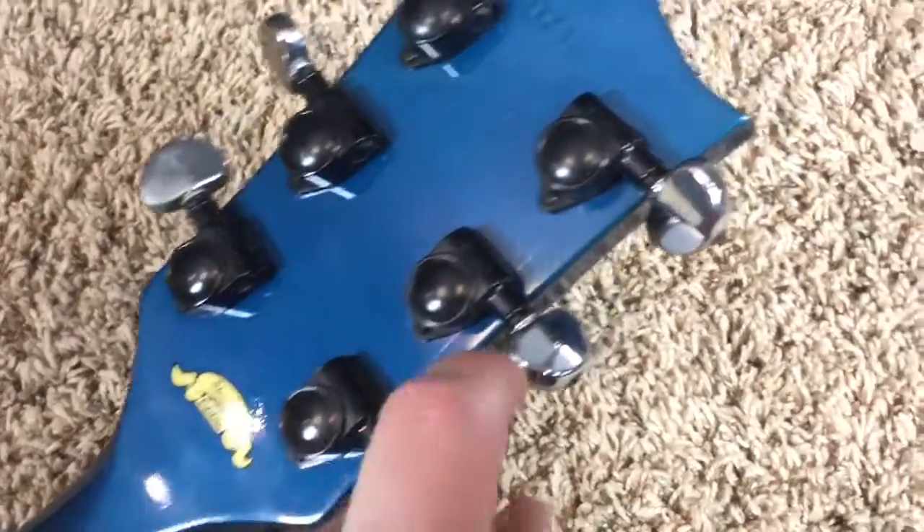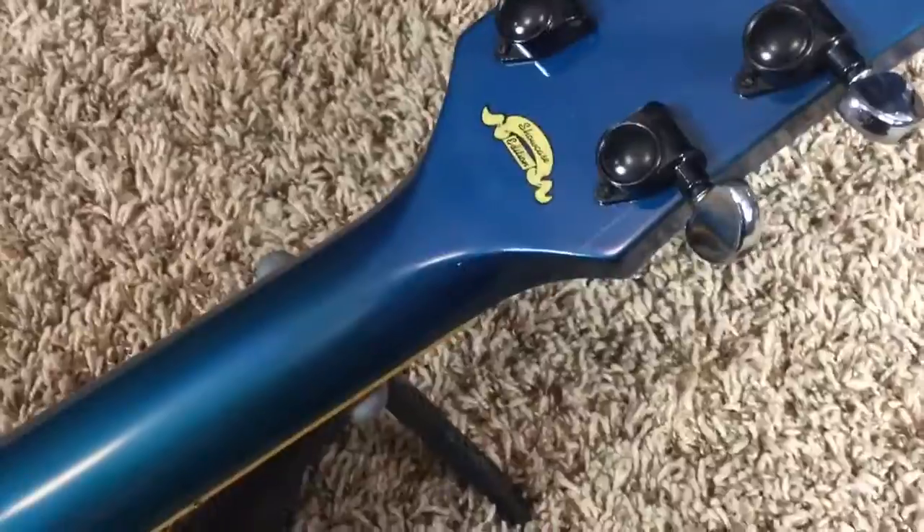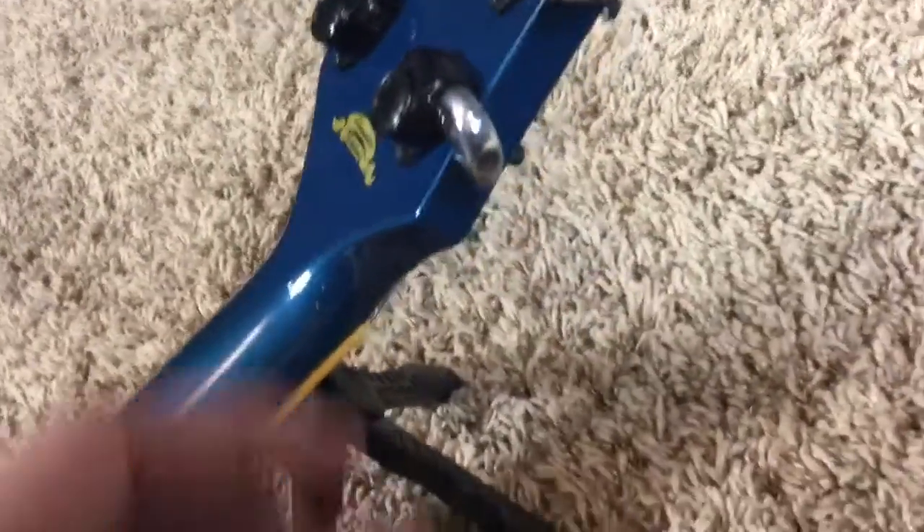Once again, the tuner buttons were changed to chrome — fairly easy to change back. All you do is unscrew there and swap them on. It looks like you have the original screws there as well.